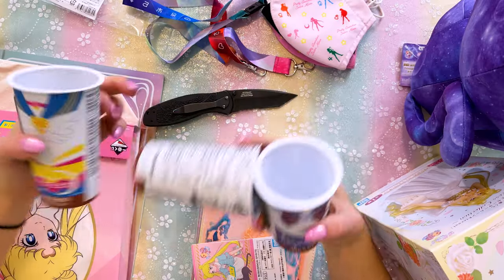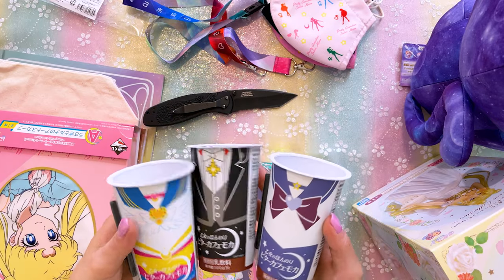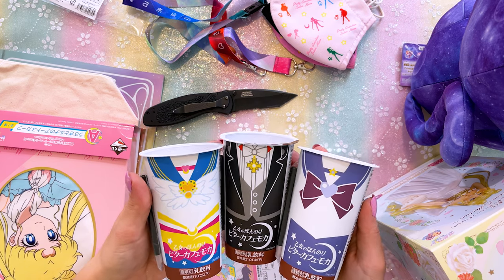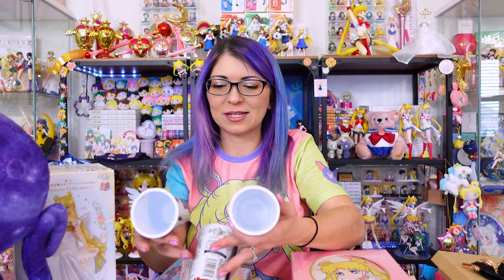I have a friend that lives in Tokyo and sometimes he sends me over random Sailor Moon stuff, and this is one of those times. I'm not sure if these are from Family Mart or 7-Eleven, but they are small little soup cups that he had purchased. I just love that the outside of them features Fukus — that's so cute. So we have Saturn, Eternal Sailor Moon, and Mamoru — Tuxedo Mask.